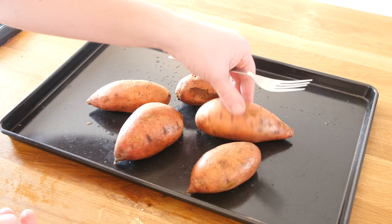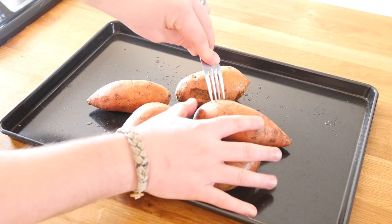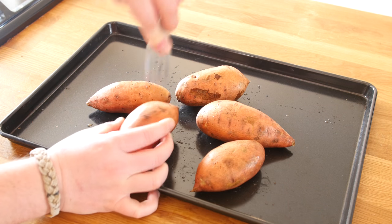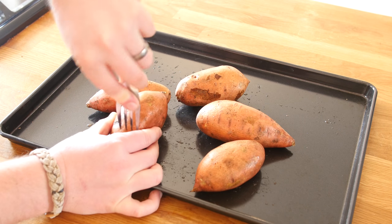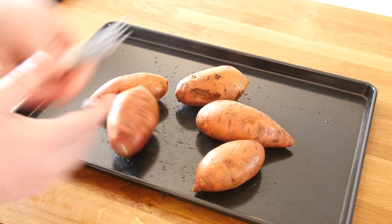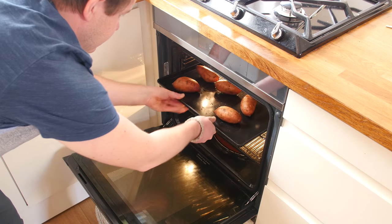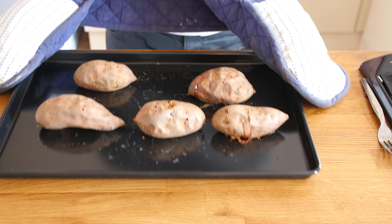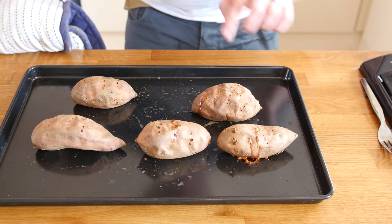Here are our sweet potatoes - I have given them a nice little wash. All we are going to do is pierce the potatoes with a fork. You do not need to do too many, but maybe just a few on each side just to release a little bit of pressure. Then we are going to put them on this tray into the oven and bake for around 45 minutes until nice and soft inside.